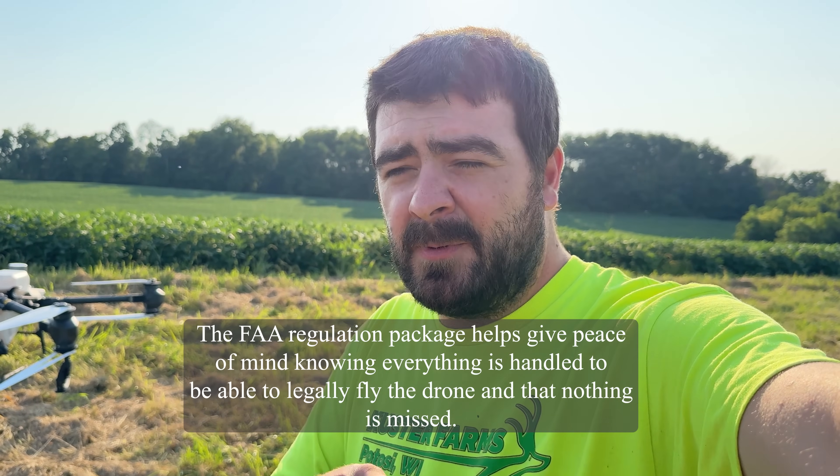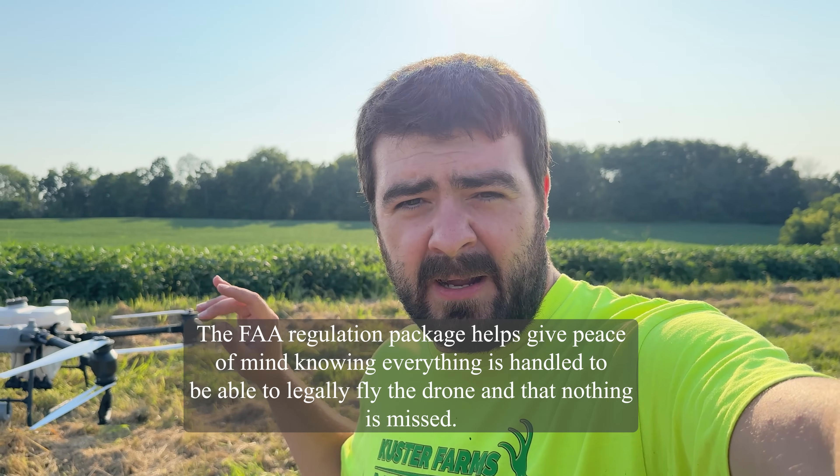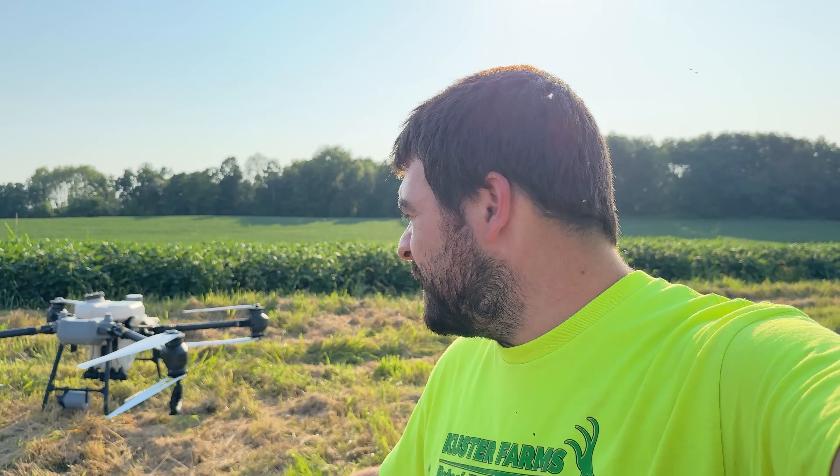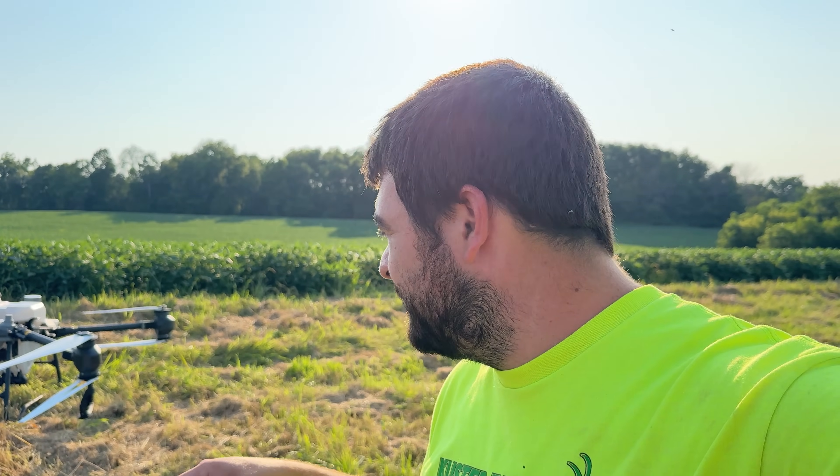I've been flying for over 10 years, but this is the first time I'm flying a sprayer drone — a whole different beast than the smaller drones I'm used to. I got a hold of AgriSpray down in Missouri and they set us up with this T-50 just this summer. They've handled everything start to finish. If you end up buying a sprayer drone, I highly recommend going through AgriSpray, and also highly recommend going with their FAA regulations package. So far this drone has been a delight. I've got roughly 50 acres on it and 50 flights, and it's been extremely reliable.